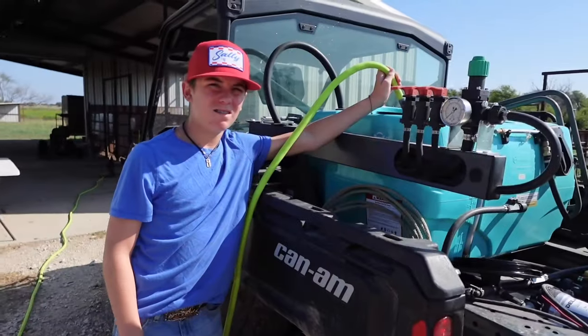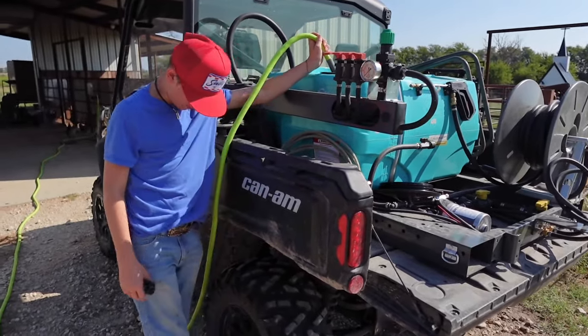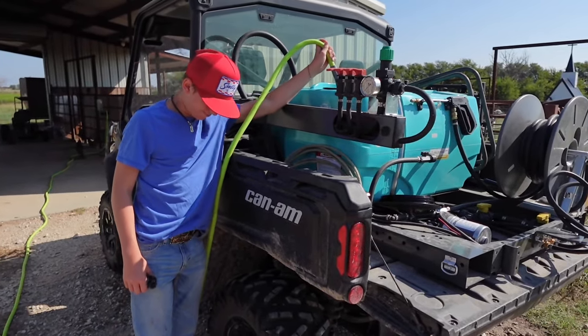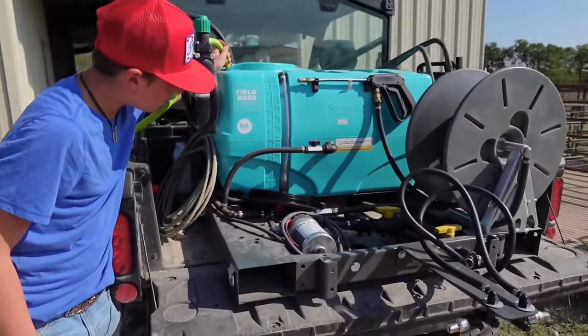Just catch a volume from your spray tips — that way you know how much they're putting out. Figure out how fast you're going; that'll tell you how many acres per hour. Then just do the math like that, it's that simple. So Clance is out here now and he's fixing to go actually spray. He's filling her up and then we're going to go spray.